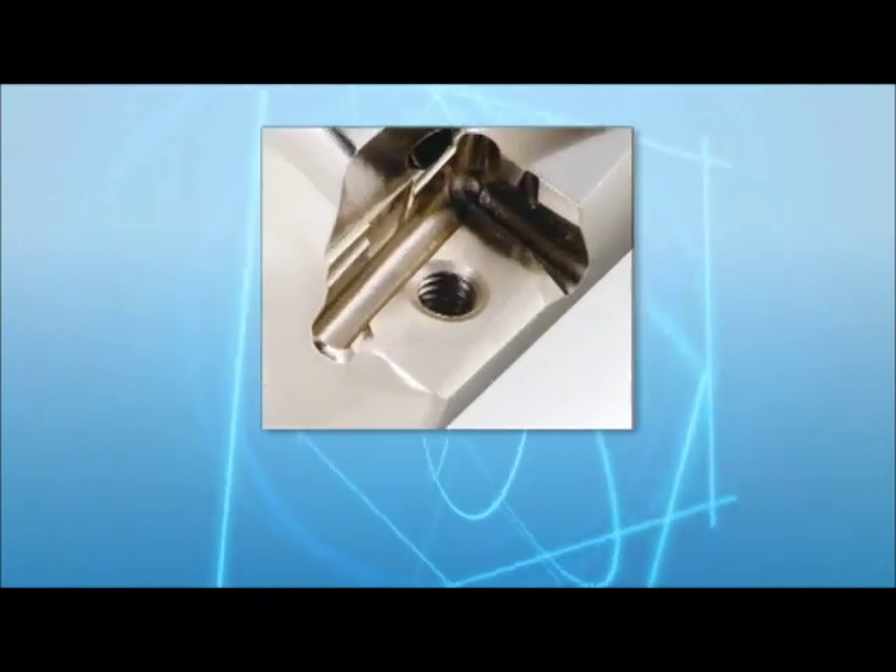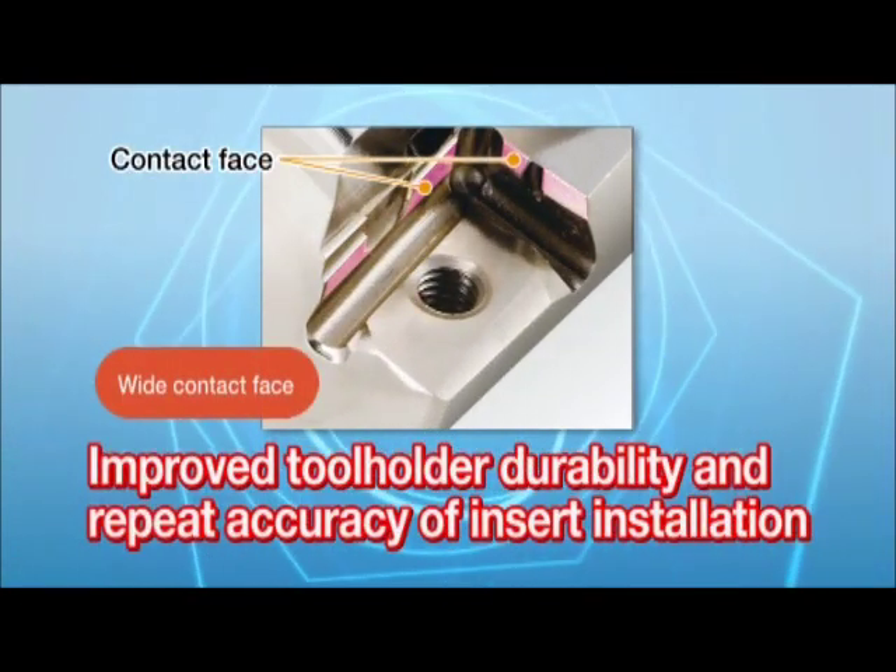The tool holder's wide clamping face improves durability and repeat accuracy of insert installation.